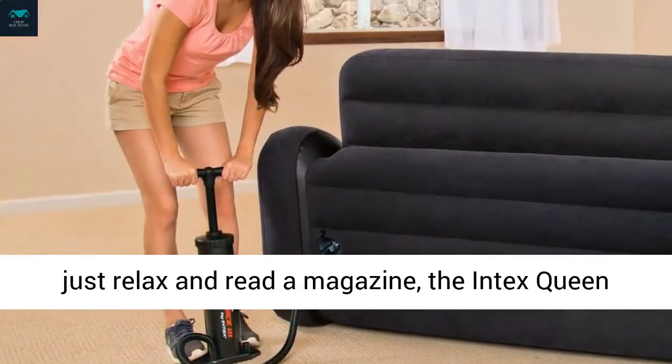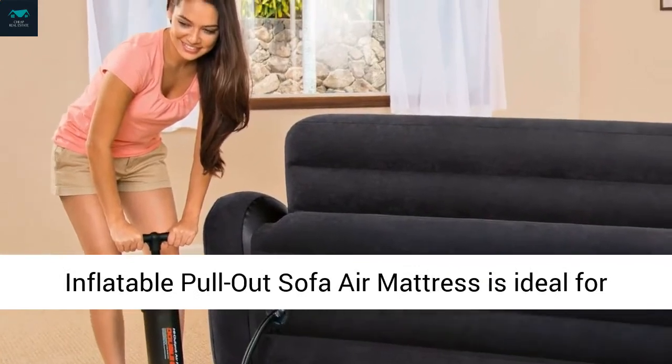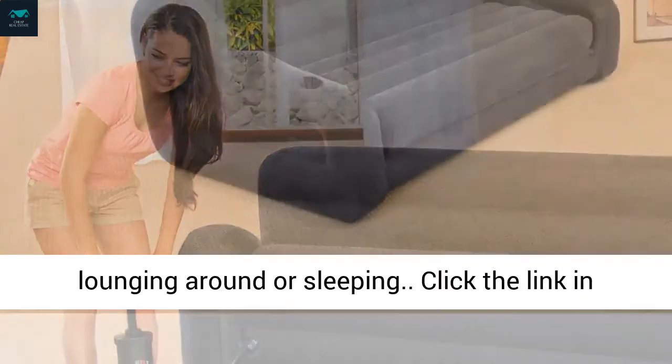Take a nap in your tent, or just relax and read a magazine — the Intex Queen Inflatable Pullout Sofa Air Mattress is ideal for lounging around.